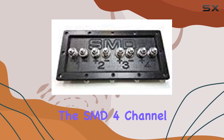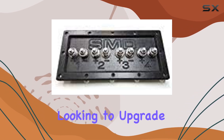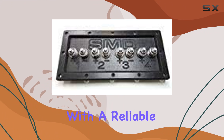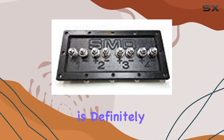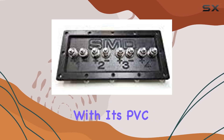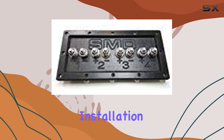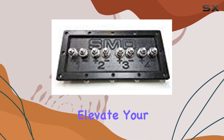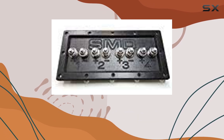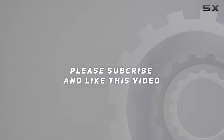Overall, if you're looking to upgrade your audio setup with a reliable and durable speaker terminal, the SMD 4 Channel Speaker Terminal is definitely worth considering. With its PVC construction, stainless steel hardware, and hassle-free installation, it's a solid choice for any audio enthusiast. Check out the video description for an updated price, and thank you for watching.